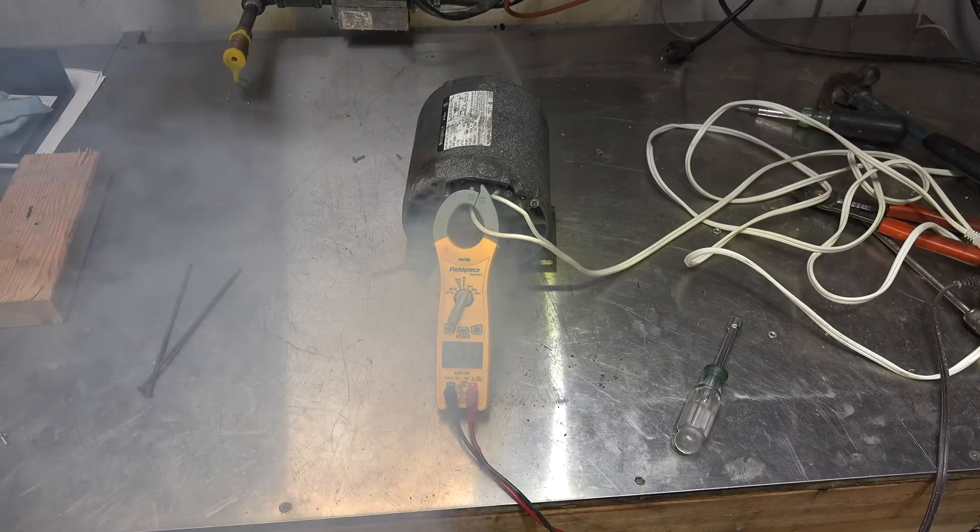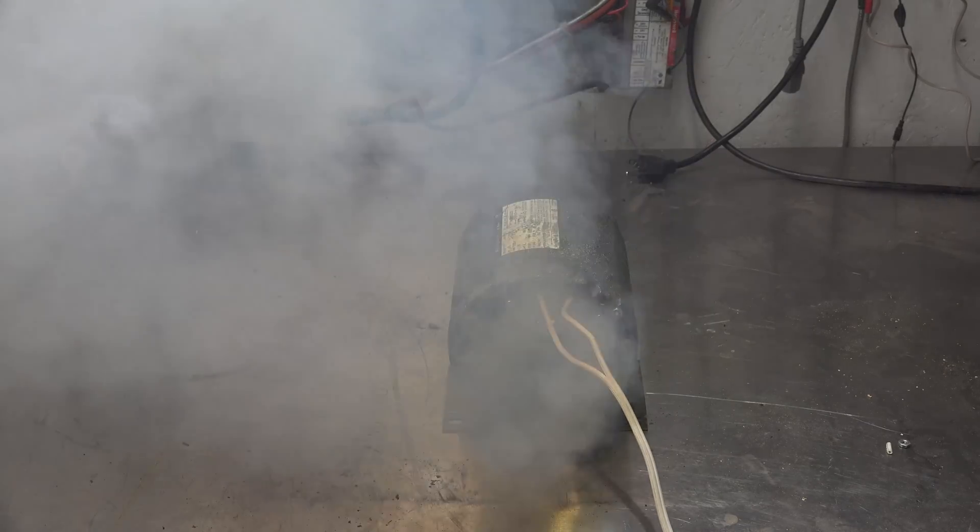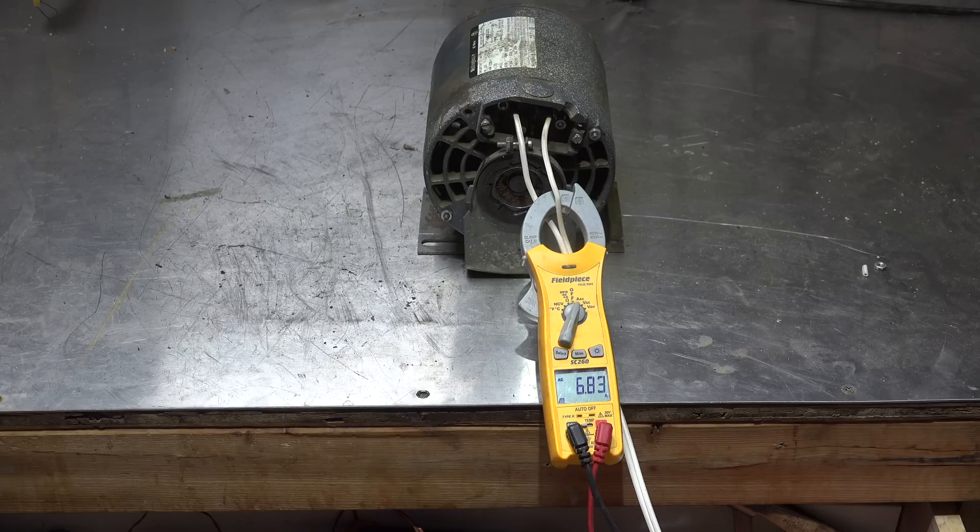At least the amp draw is going down. You can see it burned out but it's still running — it's drawing more amperage than it should, not by a whole lot but somewhat more. What it did is burn out the start winding. I'll pull this thing apart and take a look.